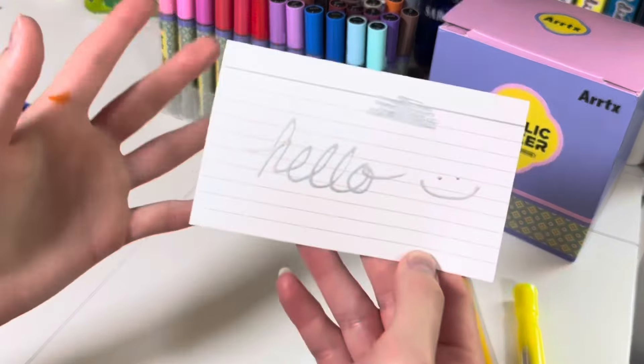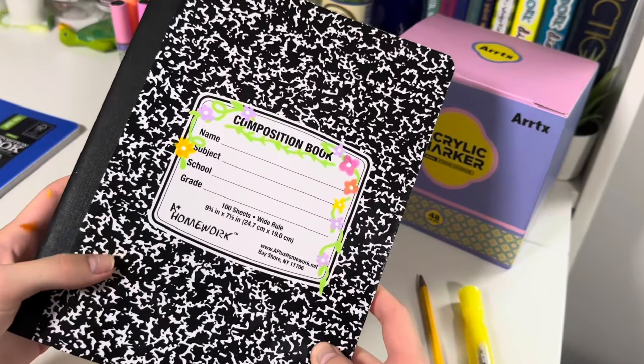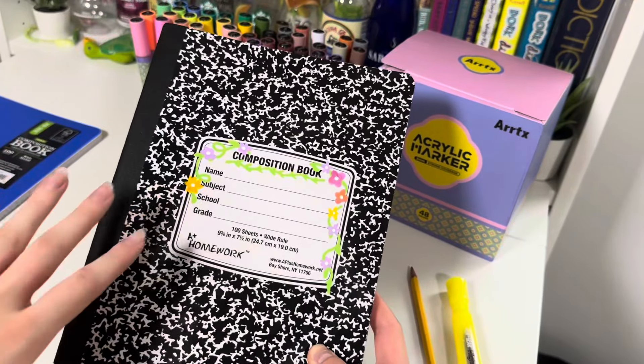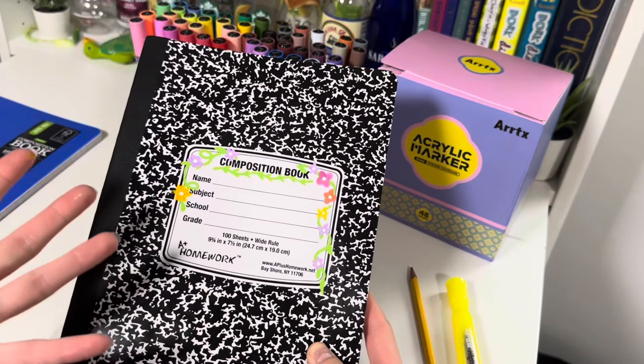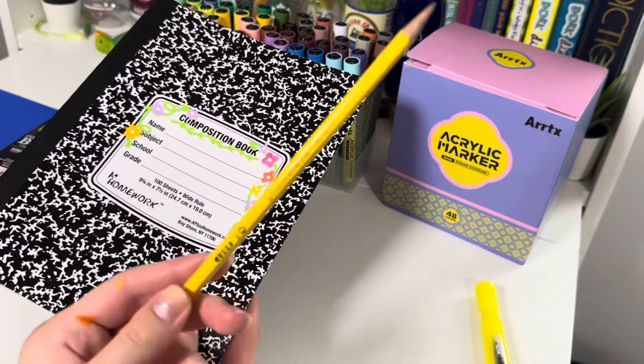We're going to start with this notebook — I want to paint something simple on the white part. Here are the markers; I took them out of the box so you can see them better. There are so many different colors. Some are already activated, but I'll show you how to activate a new one. You shake the marker with the lid on to mix the ink, then press the tip up and down several times — and there it is, it's activated!